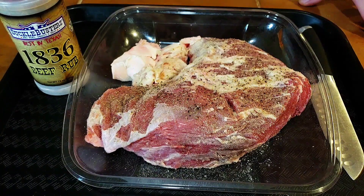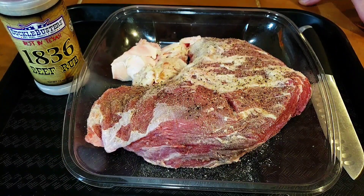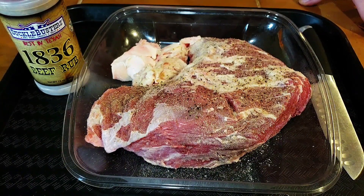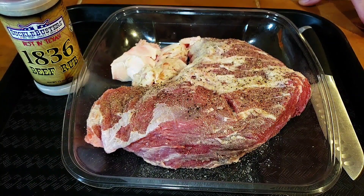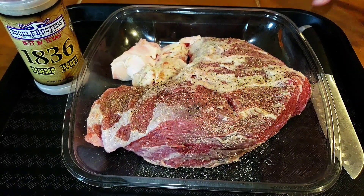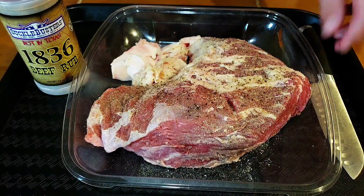All right, today we're gonna be doing a tri-tip in the sous vide. I'm thinking I'll probably do it around 130-131 degrees and let this one go for a while, probably close to 15 hours. I'll throw it on tonight and tomorrow we'll sear it up when it's ready for dinner.